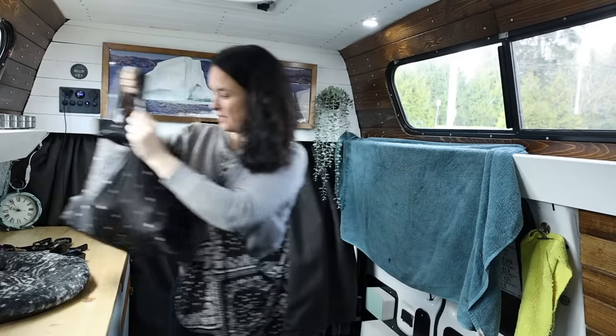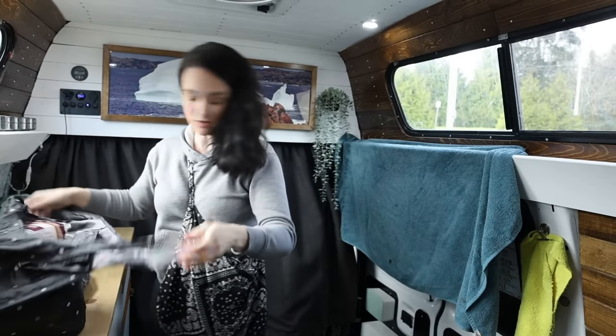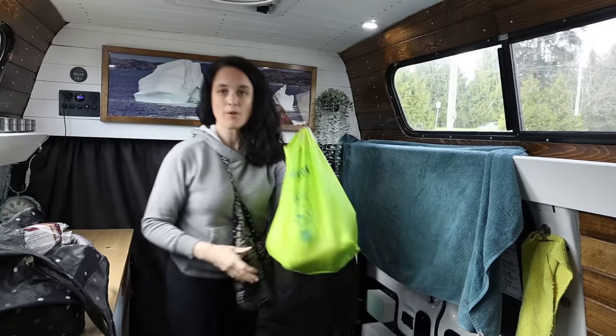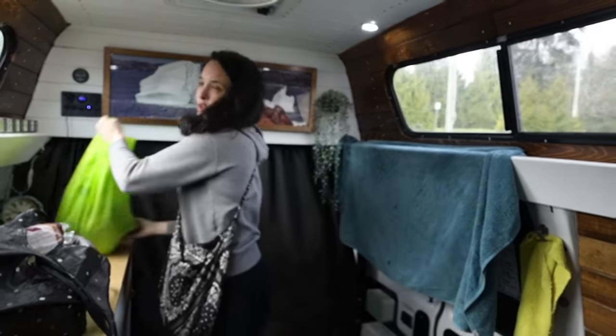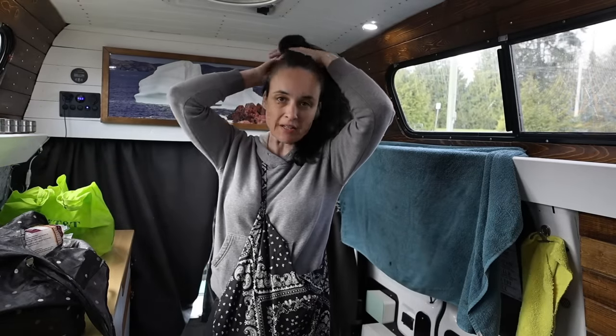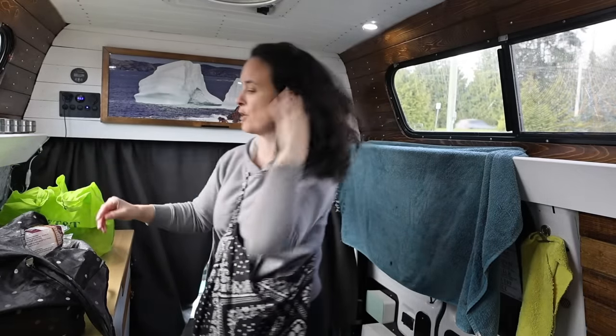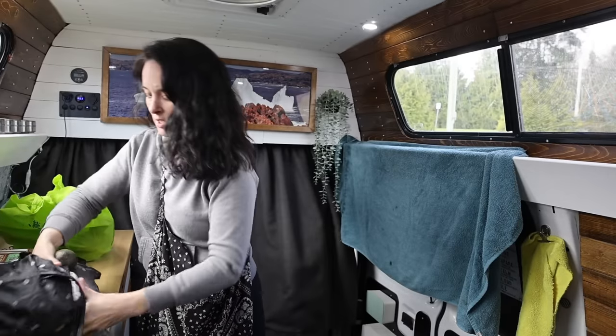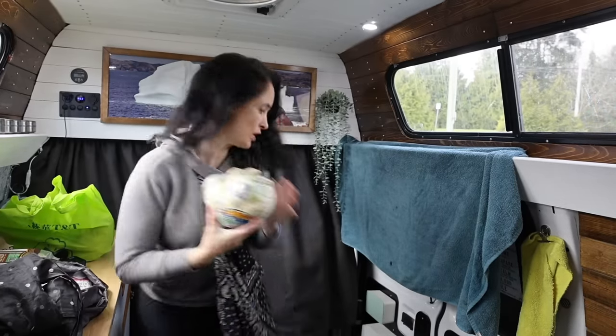I just got an email that what I ordered on Amazon just arrived — perfect timing — because while Lauren is going to work on the engine of my van, I have a couple of projects that I want to do inside the van to be ready for the road trip. Alright, let's put everything inside the fridge.